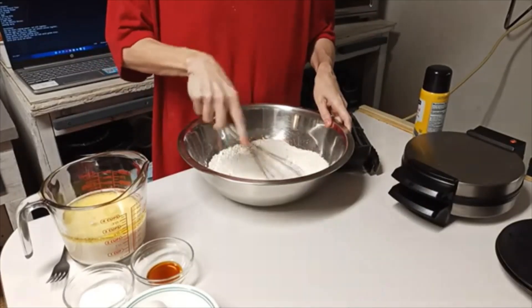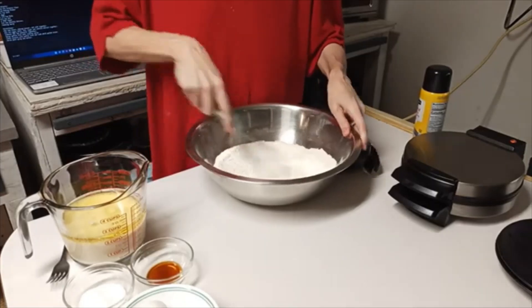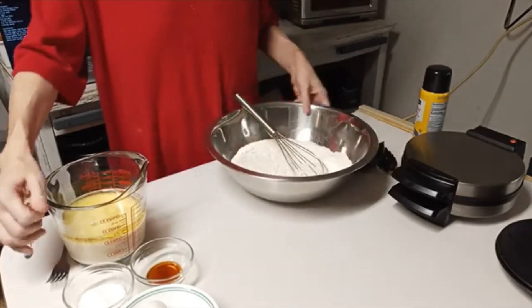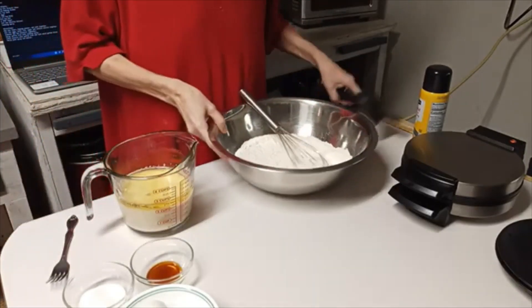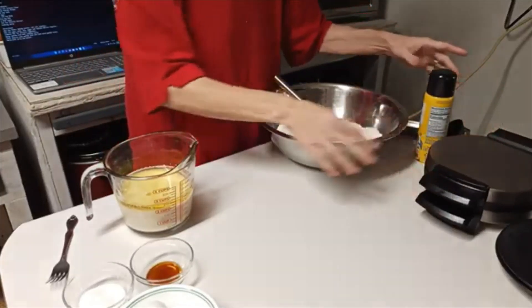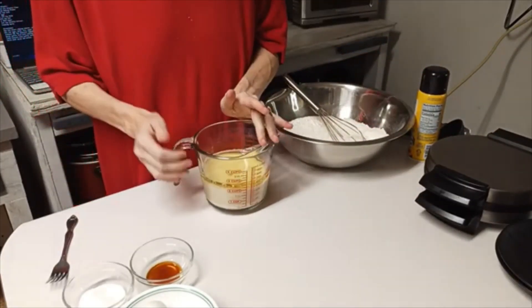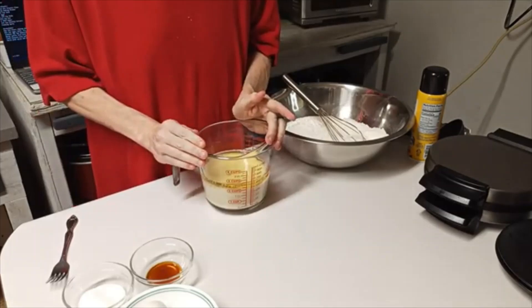Now I'm going to take my whisk and just whisk all this together. Okay, that's blended pretty well. Now I'm going to work on my wet ingredients. If you notice, I've got my waffle iron already heating up and getting hot. In my measuring cup I have one and three-fourths cup of milk.